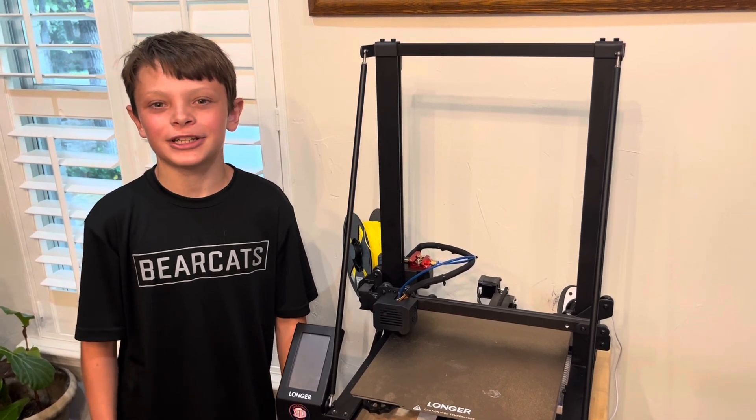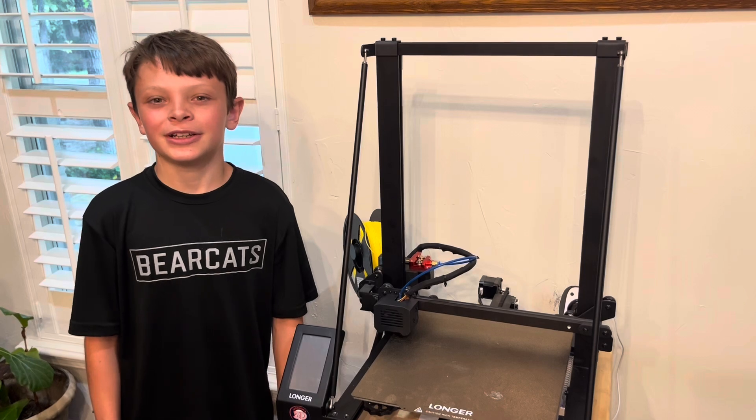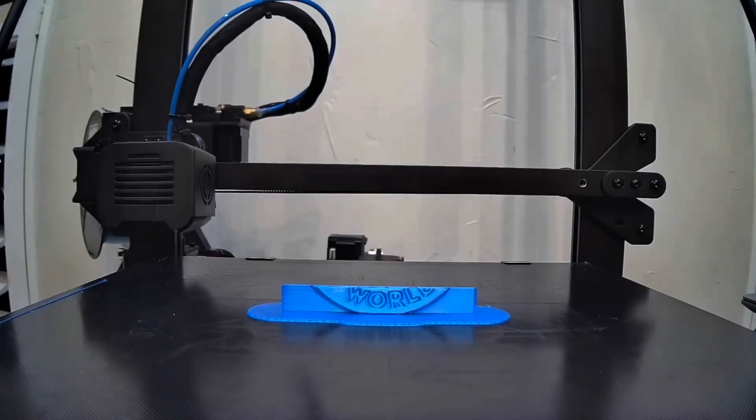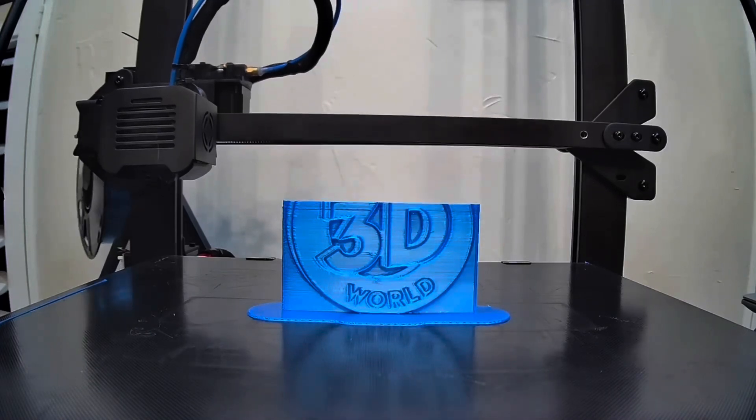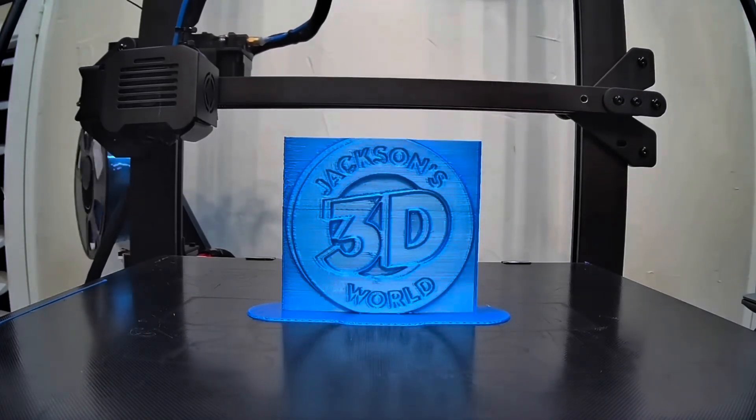Please remember to like and subscribe to my channel so you can see more 3D printing videos by Jackson. Everybody listen up, give us your attention — it's Jackson and he's printing in three dimensions in Jackson's 3D World.